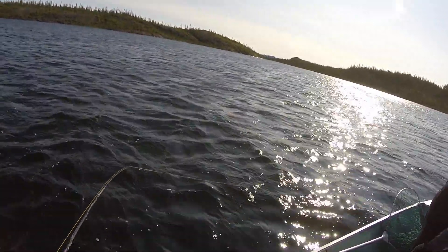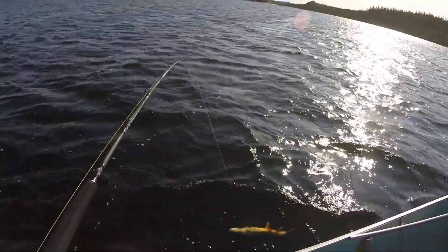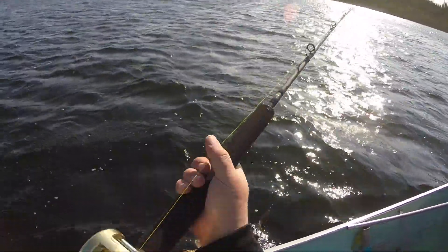You know what's scary? Sometimes I actually think I know what I'm talking about. Nice, pretty red — look at that thing, man!